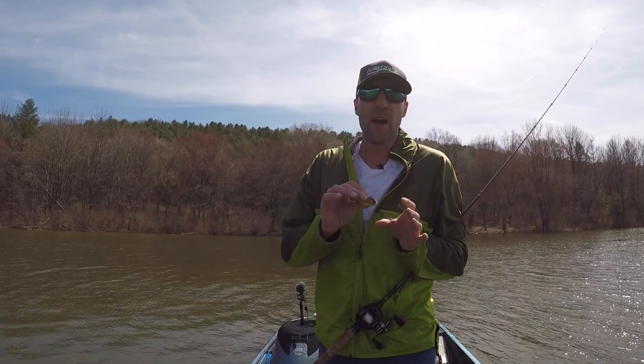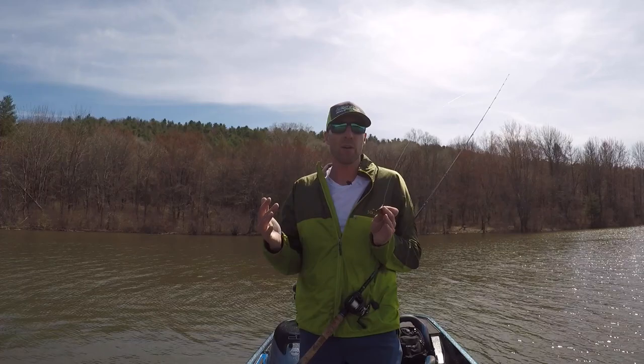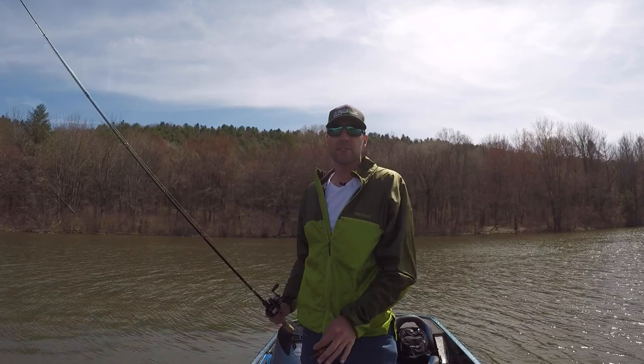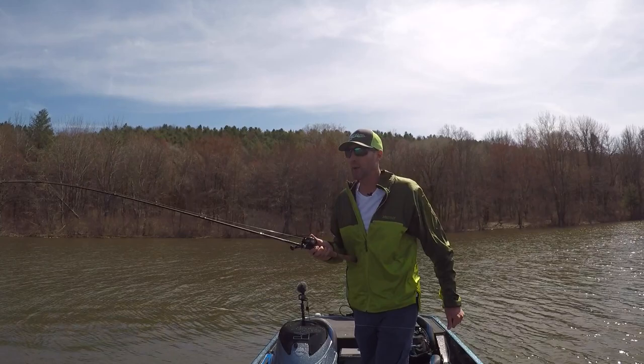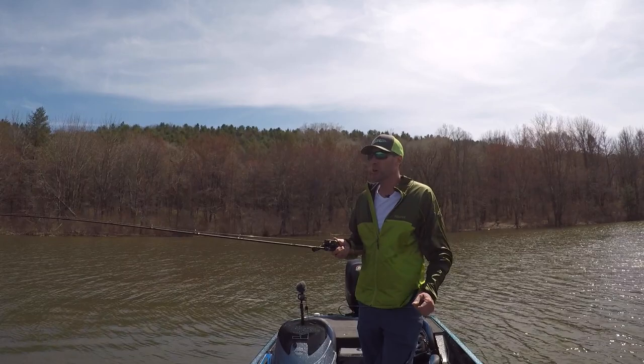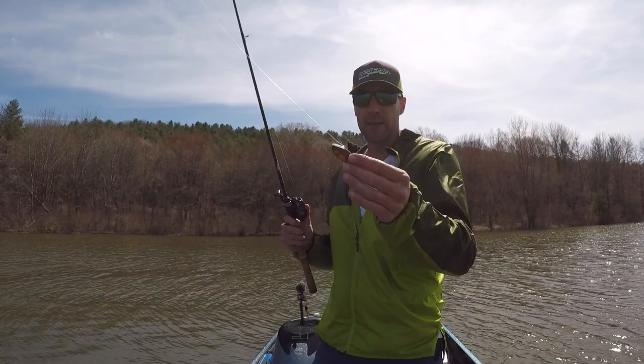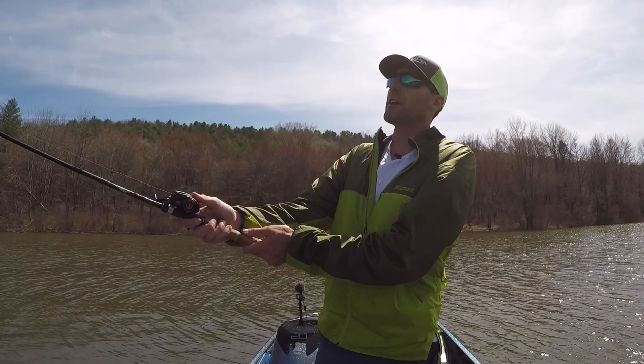I love throwing rattle traps for big smallmouth, and I really love throwing a rattle trap in the springtime pre-spawn. I like to find a shallow flat 10 feet or less — 6 to 8 feet seems to be ideal for me — with a little bit of rock. I'll throw the rattle trap on a crankbait rod, like one you'd throw a DT-6 or a smaller crankbait on. You want a real good flexible rod that's going to give enough to keep those hooks pinned in the fish. I throw most of my rattle traps with triple grips on them, and the longer rod will also help for a really long cast so you can cover a lot of water.